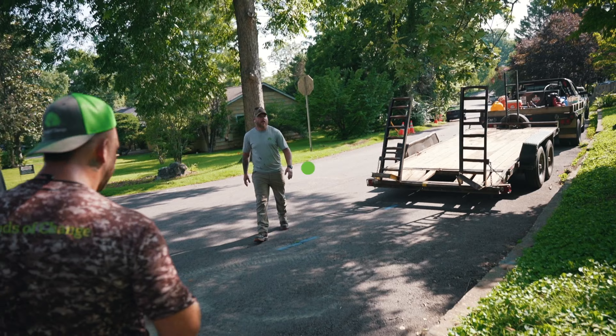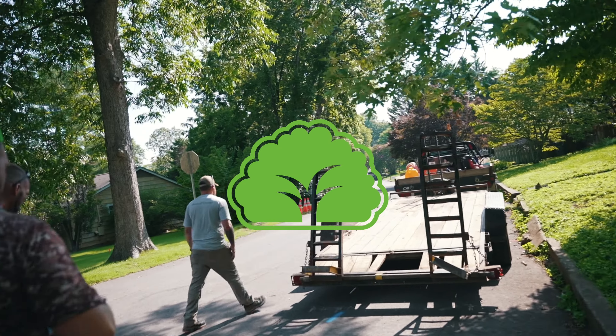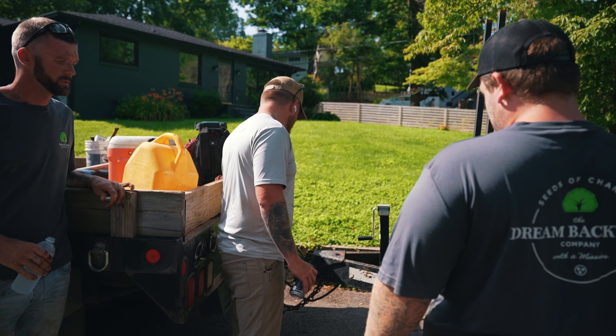I'm at a property that yesterday they had a little issue with a trailer hitch. It was too high and so one of the trailers was angled. It was a quick learning moment. I got a little bit of footage of it. It's kind of hard to tell what's going on, but basically the trailer hitch needed to be lowered so that the trailer, instead of being angled, was more level.